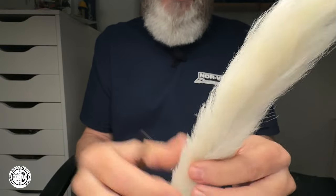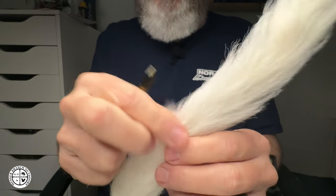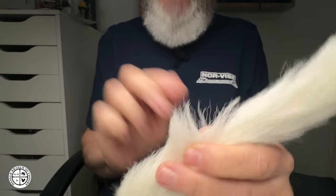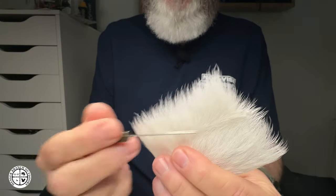I'd like to know what you folks are using. Some people are even using man-made synthetic materials instead of calf body or calf tail. But your classic Royal Wulff and Wulff-style flies call for calf tail, while your Purple Haze and things of that nature call for calf body.